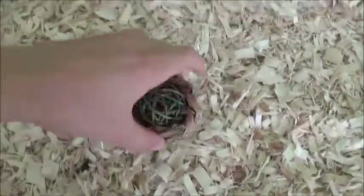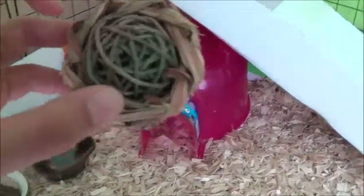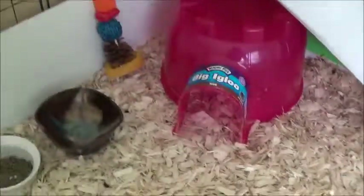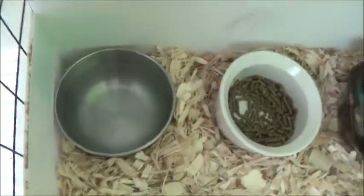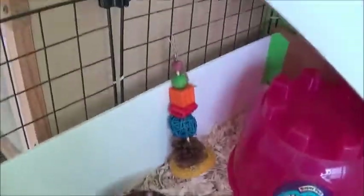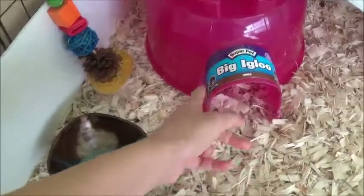Over here I just got this little apple tube and then a wiffle ball inside of it. And then over here I just got a little water bowl. I got their food bowl and I got their veggie bowl. And then over here I also got a little chew toy along with a big igloo.